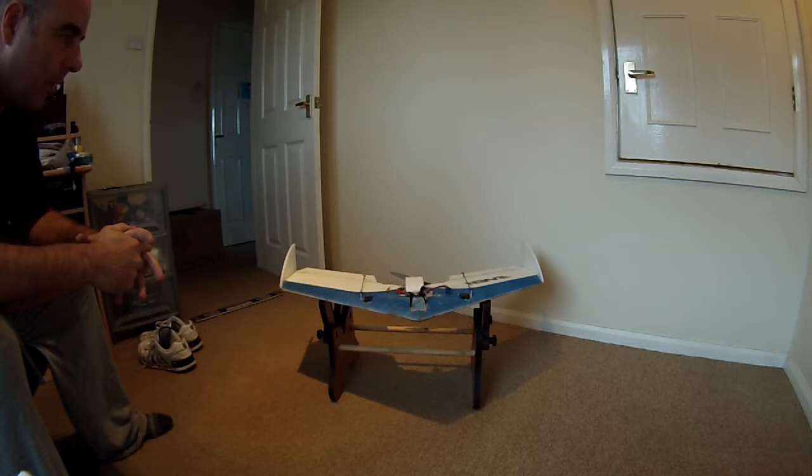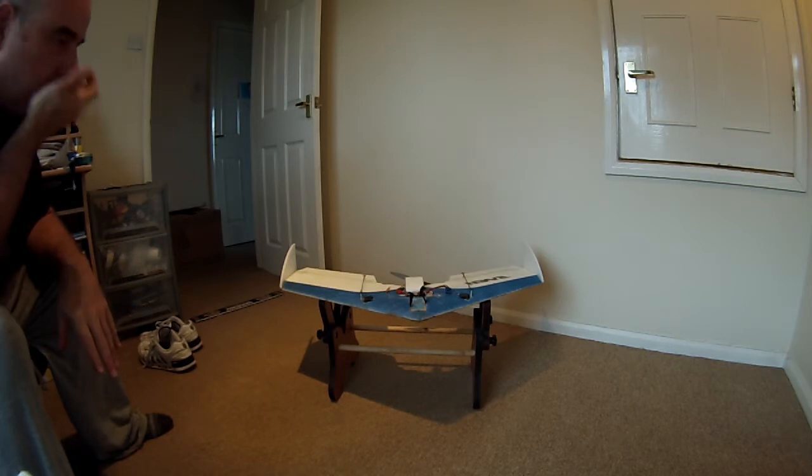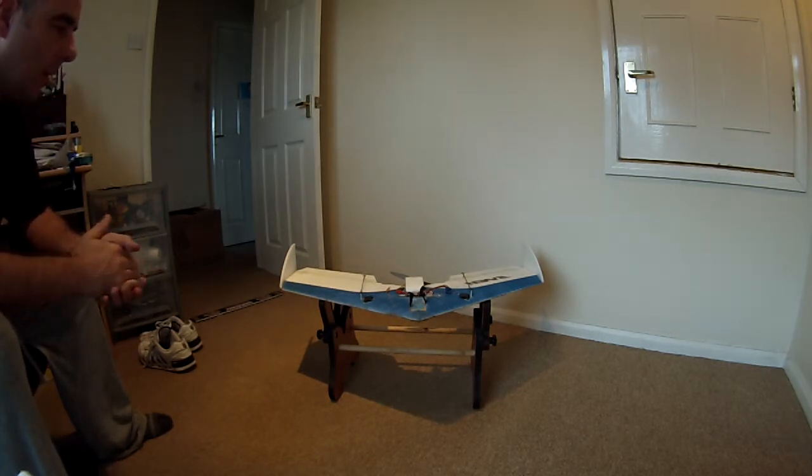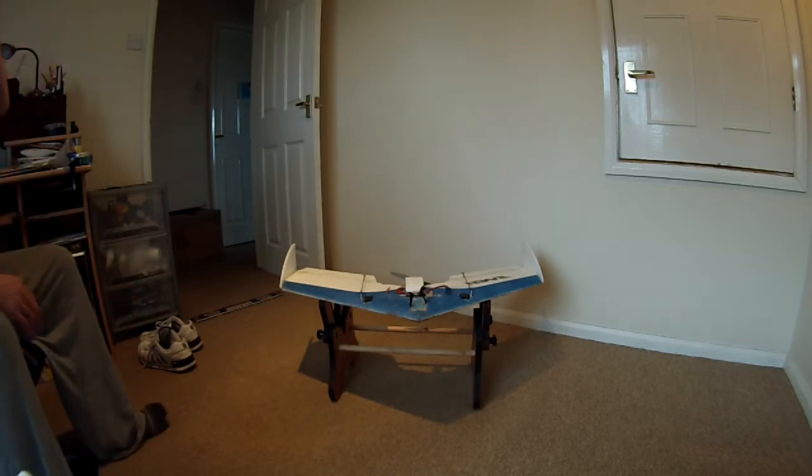In terms of flight it is brilliant. You can literally fly this at walking pace, upside down — inverted at ridiculously slow speed. The roll rate on this particular wing is absolutely superb. It's just great fun.